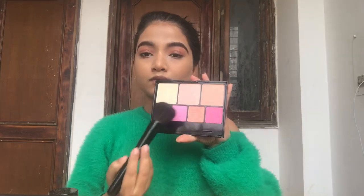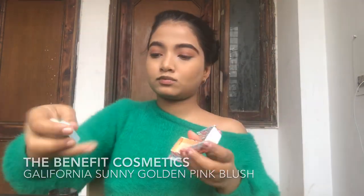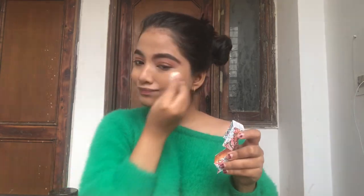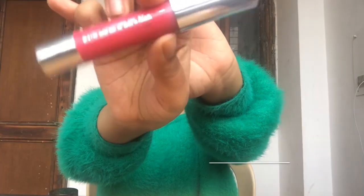Then I'm going on with my Benefit blush — I'll mention all the details below. This is a perfect dry peachy blush for all Indian skin tones, whether dusky or fair, because it's very light yet very pigmented. I love how it looks on my face!